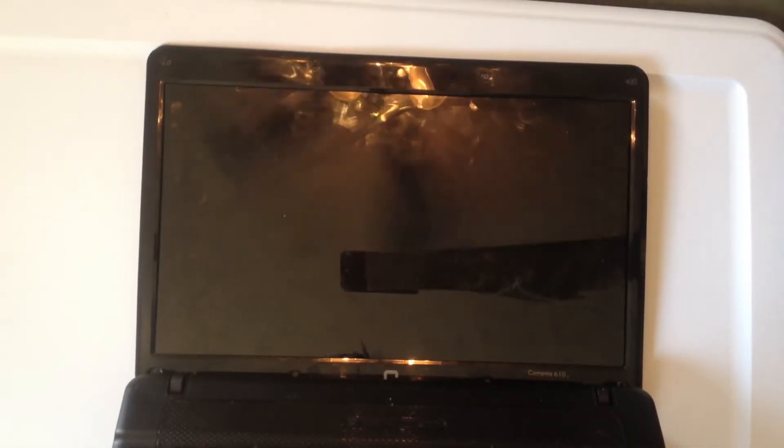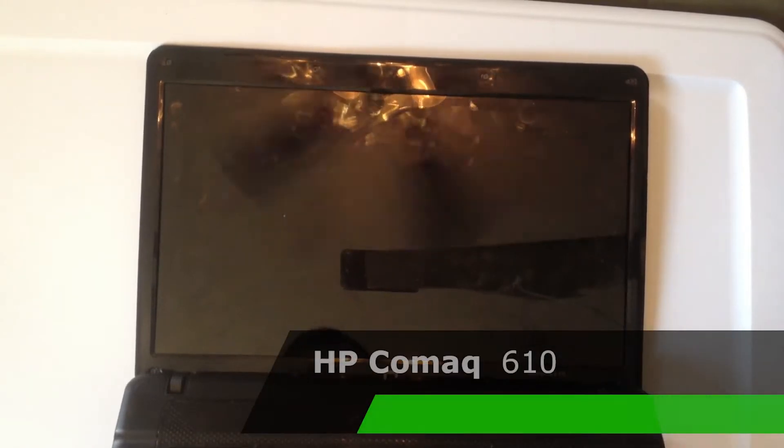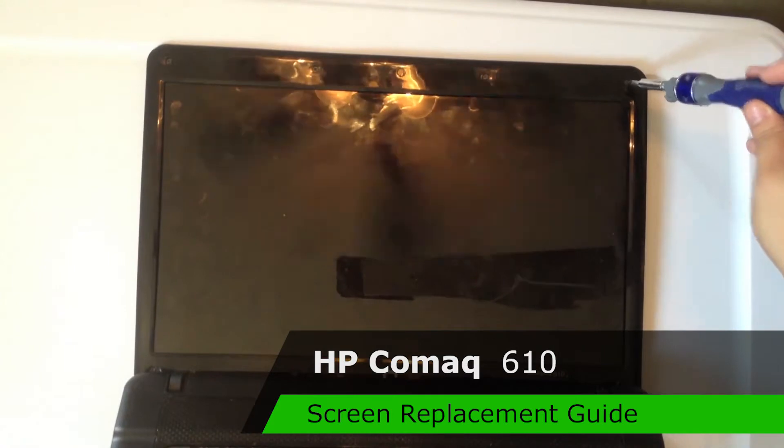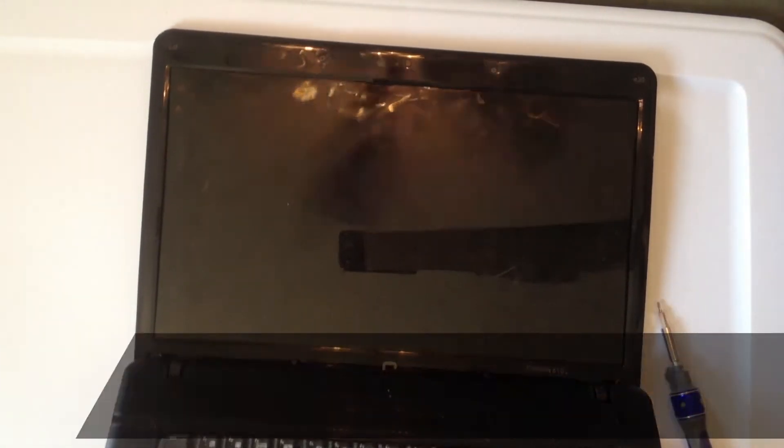Hi, today I'm going to be showing you how to replace the screen on a compact 610 laptop. I ordered this screen from ScreenCountry.com — I'll put a link in the description.